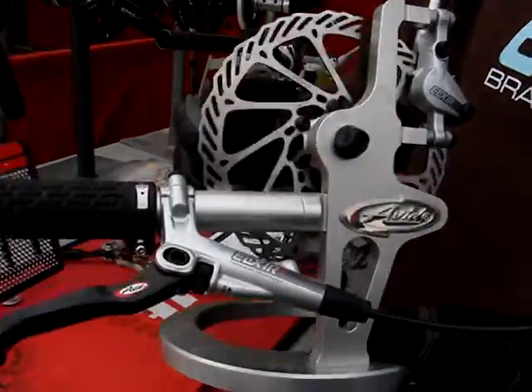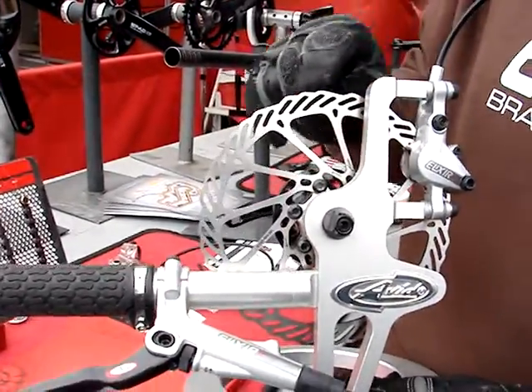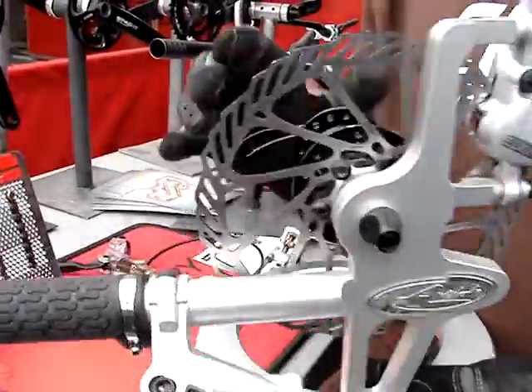You'll also see the super new cool G3 rotor. The nice thing about the G3 rotor is we're able to build in even more control and modulation by varying the distance and shape of all these different little parts. And it looks super bitchin'.